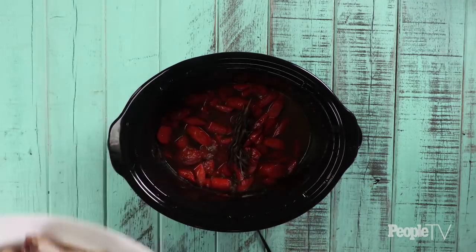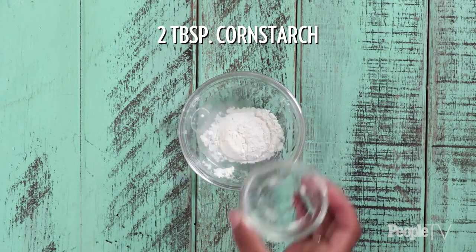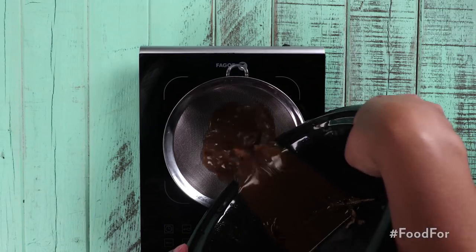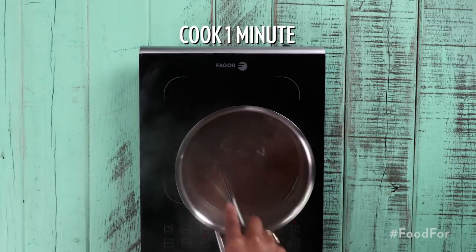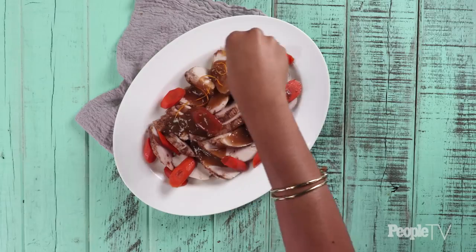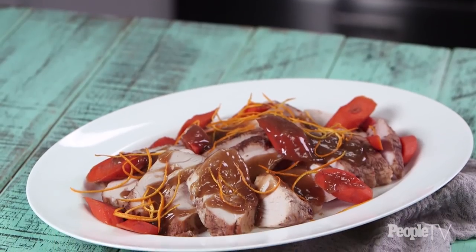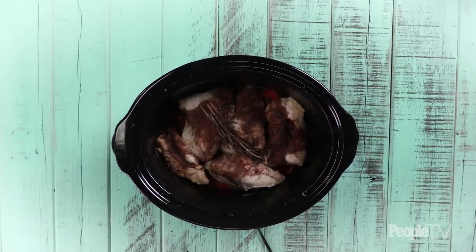Remove turkey from the slow cooker. In a small mixing bowl add three tablespoons of water and two tablespoons of cornstarch and mix well. Drain the juice from the slow cooker into a pan and bring to a boil. Add the cornstarch mixture and cook for one minute. Remove from heat and drizzle over turkey. Top with orange zest and serve. The best part about this turkey is that it cooks in the slow cooker so you can free up your oven and have everything ready without standing over it as it cooks.